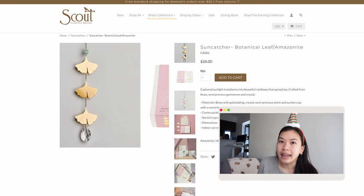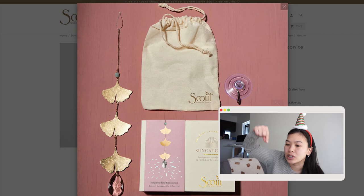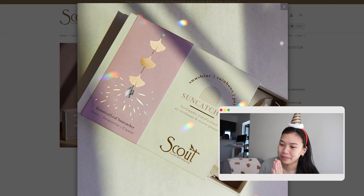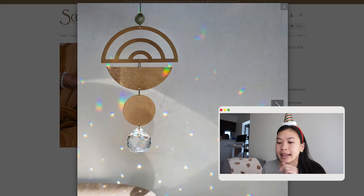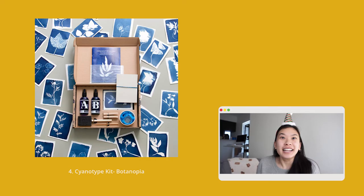Number three is these brass ginkgo leaf sun catchers by Scout Curated Wares, about $28. They invite nature into your home in a subtle way — crafted from brass, semi-precious gemstones, and crystal, they capture sunlight and transform it into beautiful little rainbows that spread joy in your house. I've seen these in person and they are so beautiful. The brand has two botanical designs: a ginkgo leaf design and a monstera leaf design — a great way to bring nature via motifs without being too in-your-face.